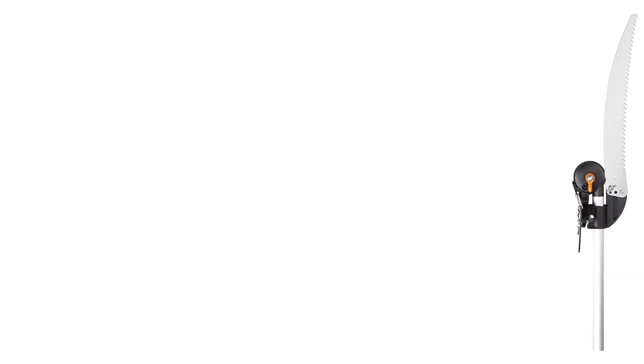Number 4: Fiskars Telescoping Pruning Stick Tree Pruner. The Fiskars 9240 Telescoping Tree Pruner is one of the lightest manual pull saws out there. But don't let its weight fool you into thinking its performance will not be up to the mark. This device delivers an amazing performance combined with practicality.